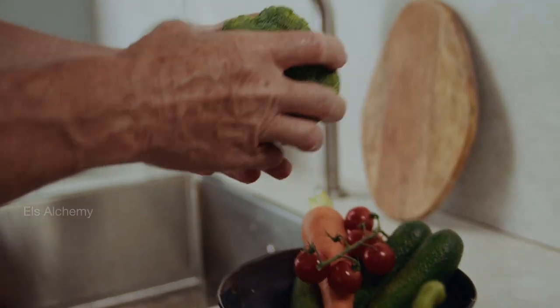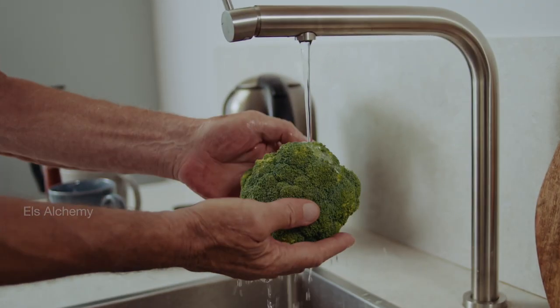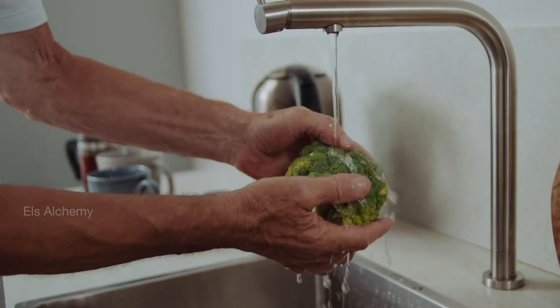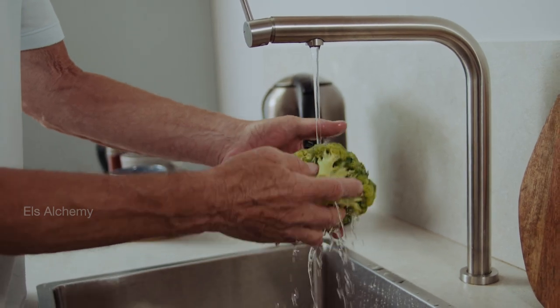Before we start on this steamed broccoli recipe, give it a good wash. Because there could be specks of dirt or sand between the florets of broccoli, or even worms — or unless you want some protein.